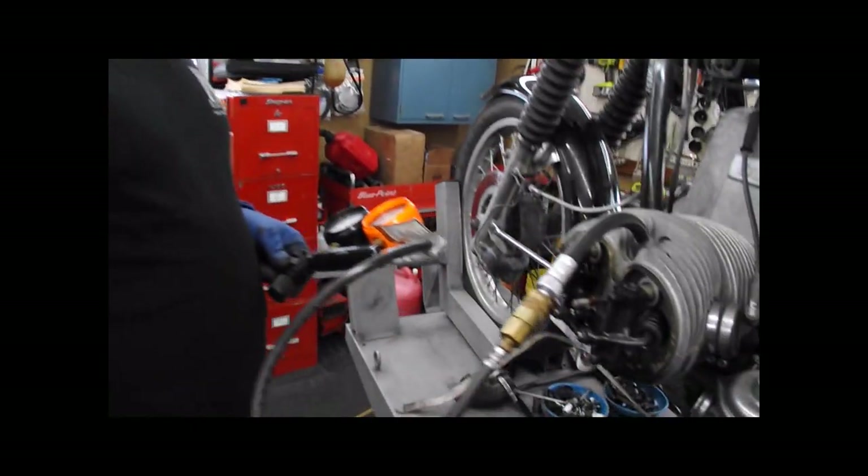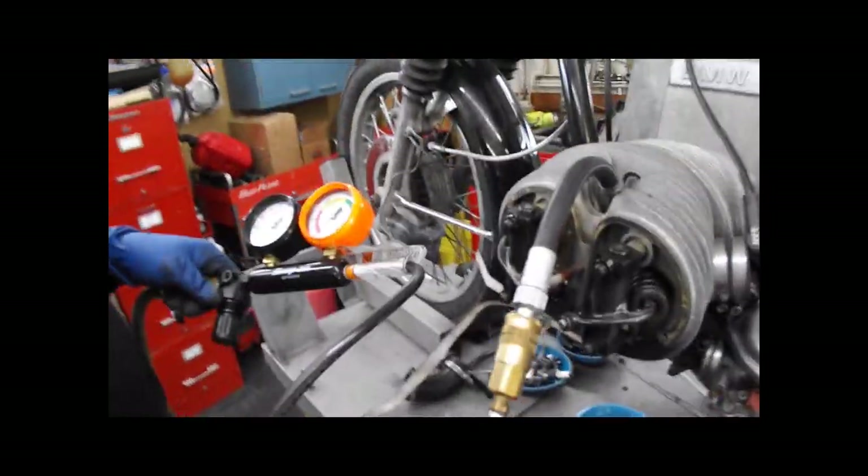The best way for you to determine the condition of your engine, especially top end, piston rings, etc., is by doing a leak down test.